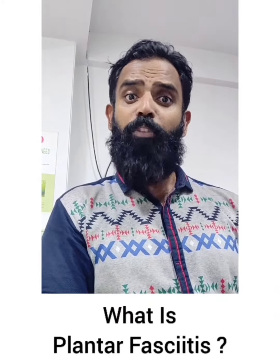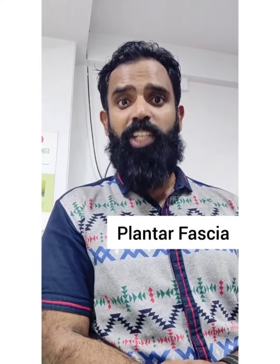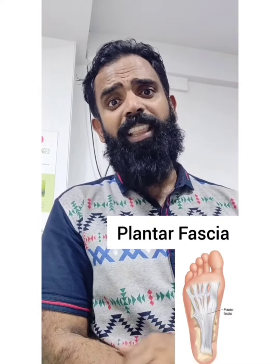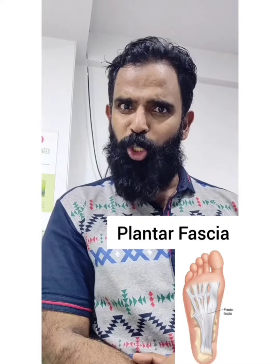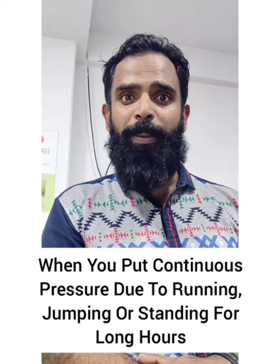What is plantar fasciitis? Before we understand what plantar fasciitis is, let us understand what plantar fascia is. Plantar fascia is a band of tissue or ligament that connects your heel bone to your toe. When you exert pressure on this band of tissue, it creates heel pain, which is called plantar fasciitis.